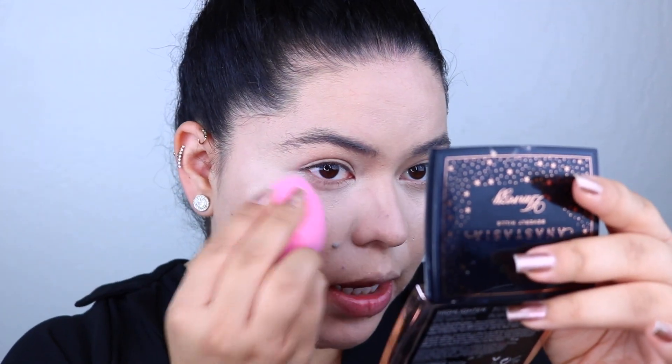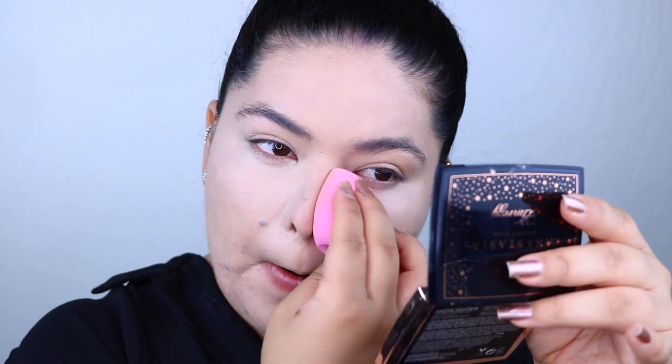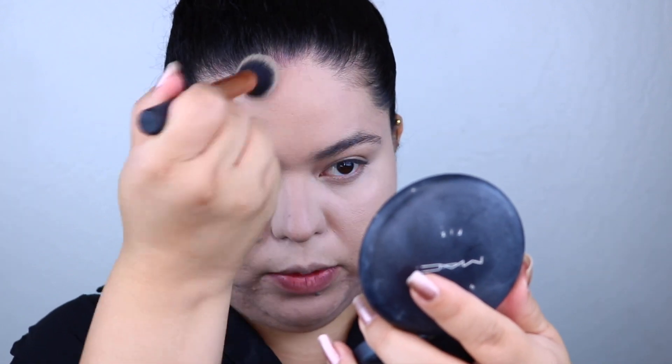I'm taking my Morphe x Jeffree blender just to make sure everything is nice and blended with no streaks, going all over the skin. Next I'm taking some of my Studio Fix Powder in NC25, and I'm taking a small Real Techniques contour brush — I like how small it is so I can get everywhere — and I'm going to apply this powder all over the skin.